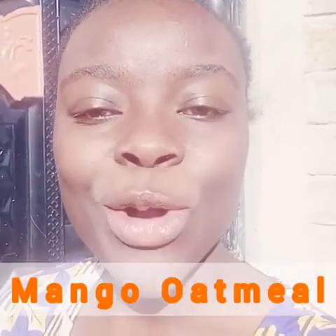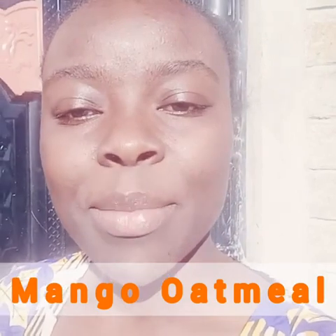Hello friends, welcome back to my kitchen. Today we have another simple recipe, a nutritious and delicious one. We are making mango oatmeal — it's a baby food rich in vitamins and high in fiber. You can use this in place of Weetabix, and you can use milk in place of water. We'll go straight ahead to our ingredients.